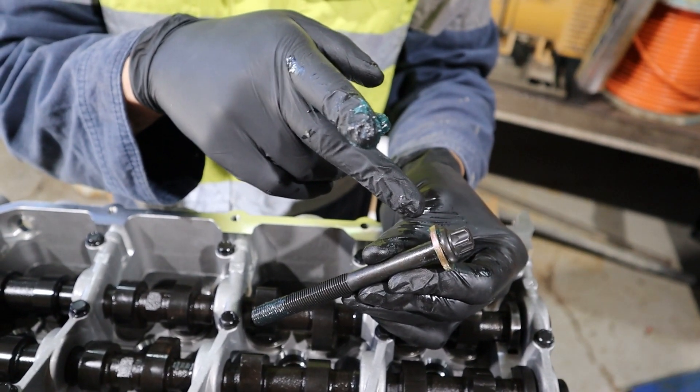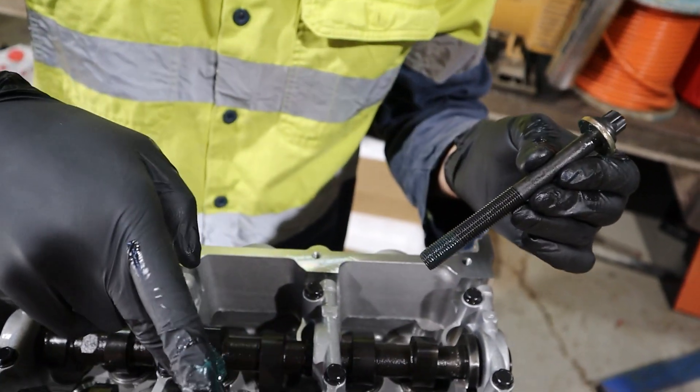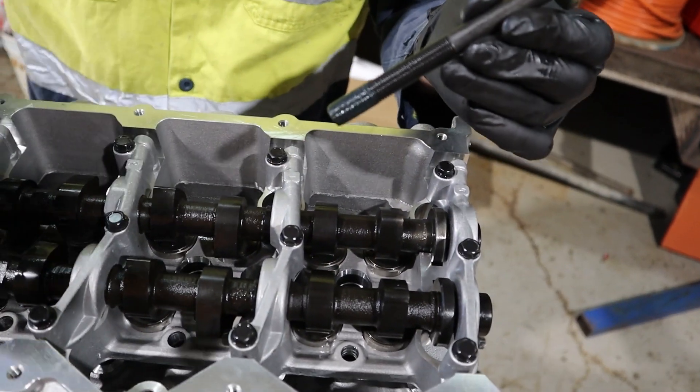Grease under the head of the head bolt and on the threads, and install into the outer head bolt holes.